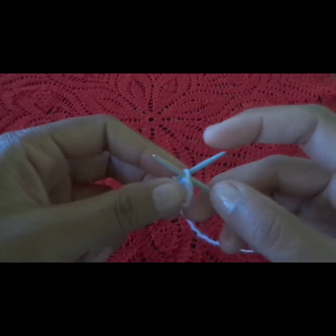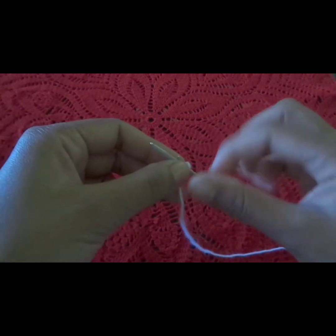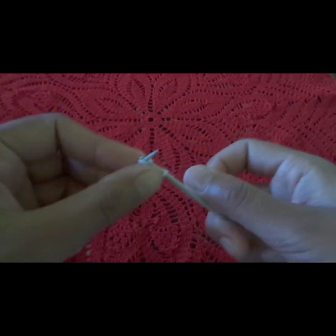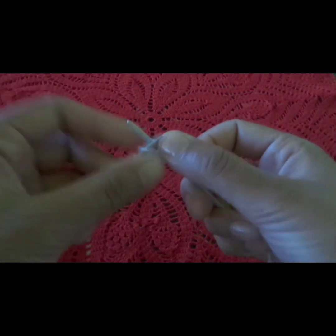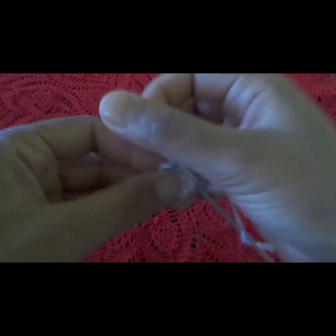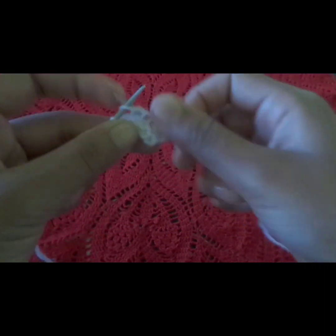After completing the 3rd row, we will make the 4th row. We will knit this straight all the way through. This is our 4th row.